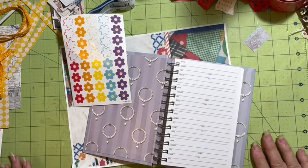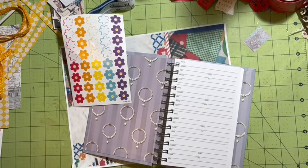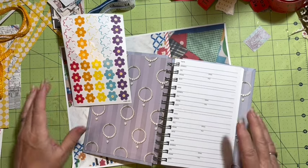Hi everybody, it's Julie. Welcome to the messy desk. I just finished the ready edges and I'm going to go ahead and do the scrappy notebooks.